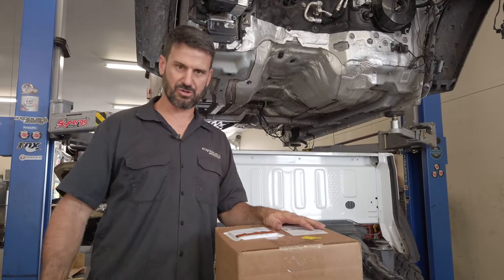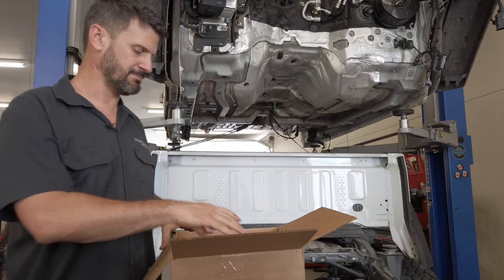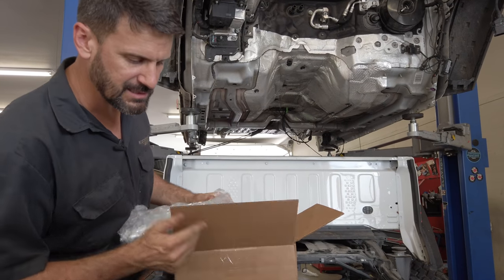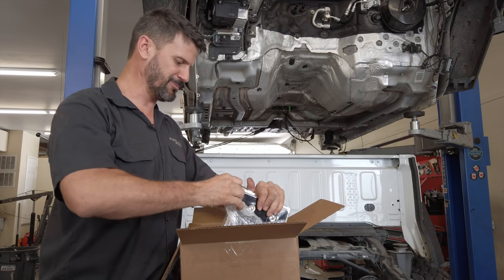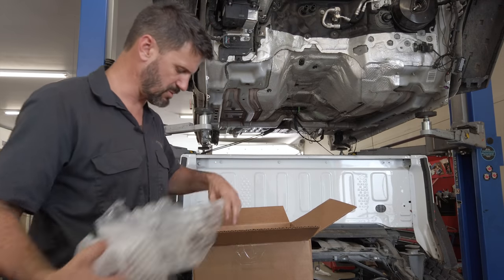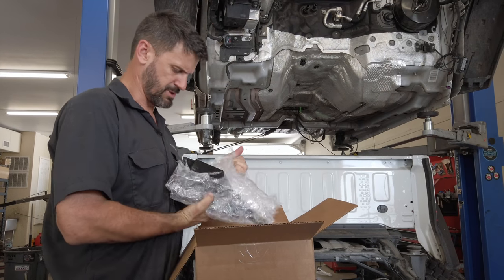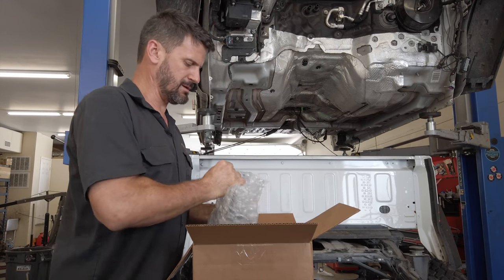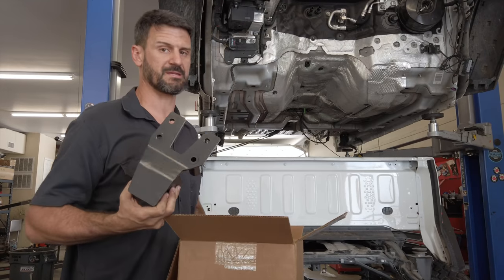FedEx Express just dropped off a box from America's Most Wanted 4x4 — this is day three, Wednesday. We shipped this out Monday and it's already back. This is our new PCM, carefully wrapped in bubble wrap so it doesn't get damaged in transport — and you won't mistake it for any other PCM because it has a big sticker on the back saying America's Most Wanted 4x4. Also in the box: our HP Tuners module that we'll use to talk to the laptop, a RAM assist bracket for a Dana 60, and a fancy track bar brace.